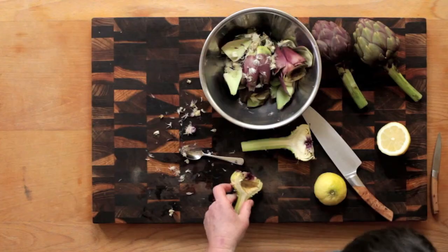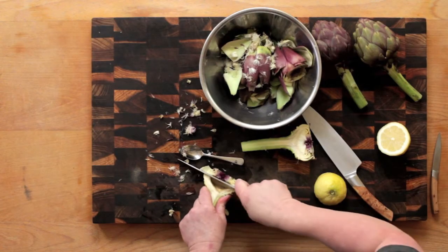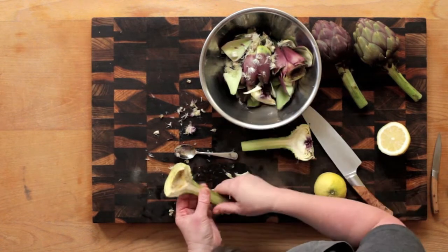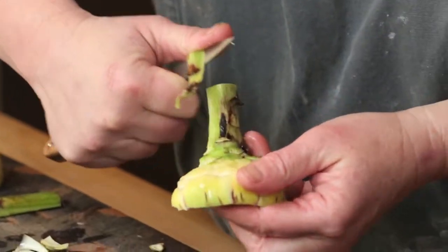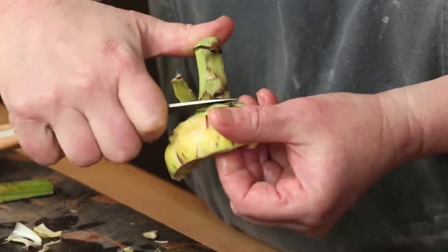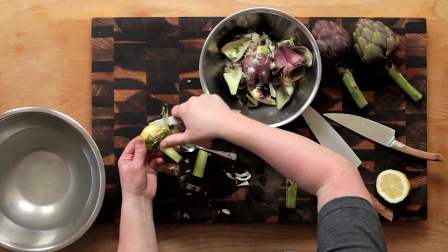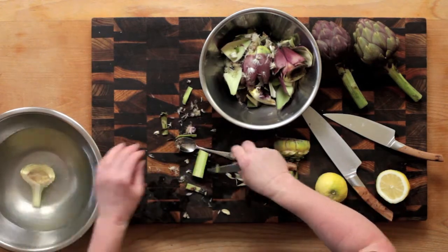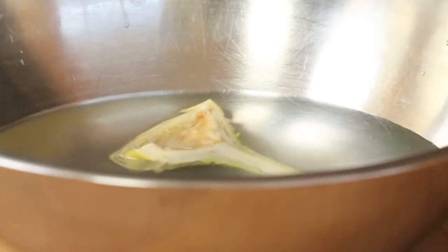Next, with a sharp small paring knife, trim away all the dark green bits still left on the outside of the base of the artichoke and trim the stem section of its thick outer skin. Drop the cleaned artichoke half into the bowl of acidulated water. The artichokes are now ready to be cooked or even eaten raw.